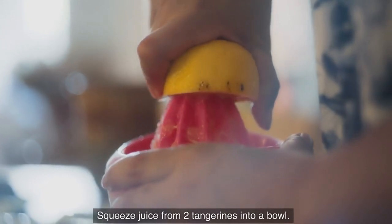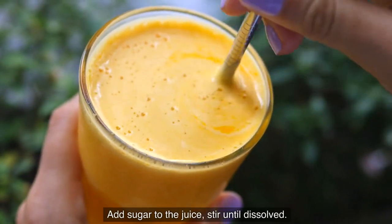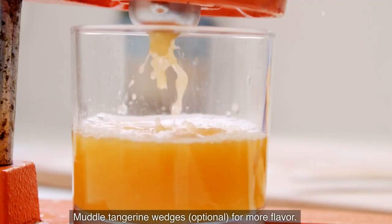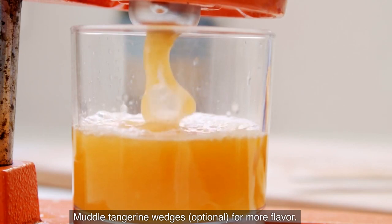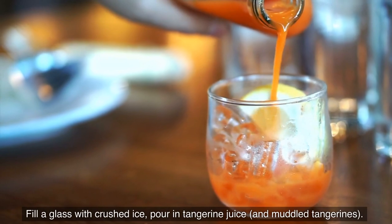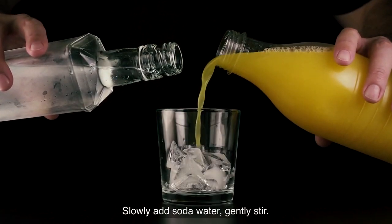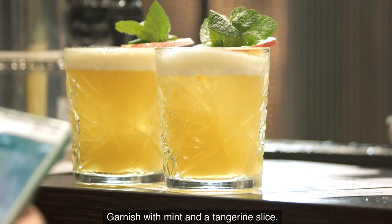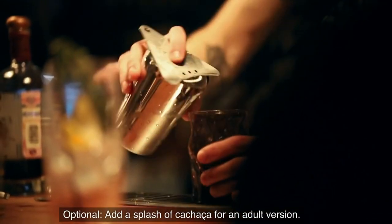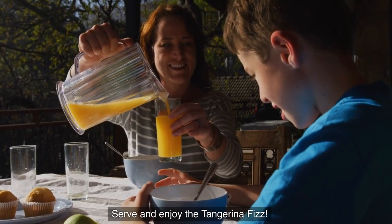Squeeze juice from two tangerines into a bowl. Add sugar to the juice and stir until dissolved. Optionally, muddle tangerine wedges for more flavor. Fill a glass with crushed ice, pour in the tangerine juice and muddled tangerines. Slowly add soda water and gently stir. Garnish with mint and a tangerine slice. Optionally, add a splash of cachaca for an adult version. Serve and enjoy the Tangerina Fizz.